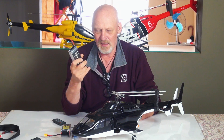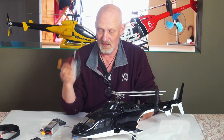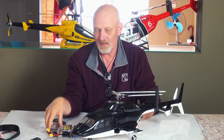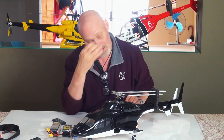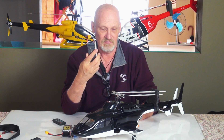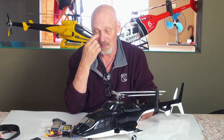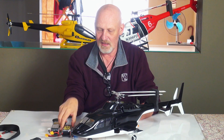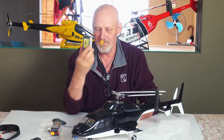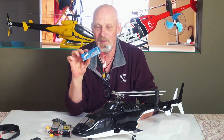I thought, I'm going to get 20 minutes on the Bell and that flies on a 3000 mAh. So I stripped it all down and made it a tail and boom heli. And then I could get 15 minutes on this.